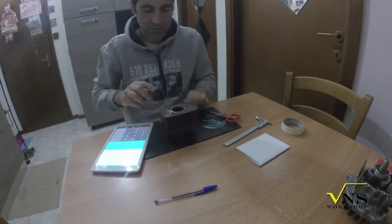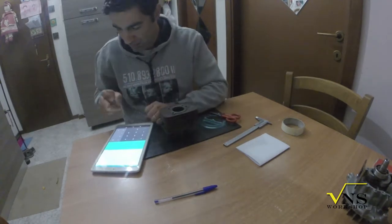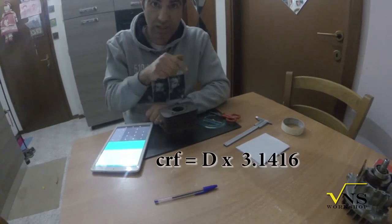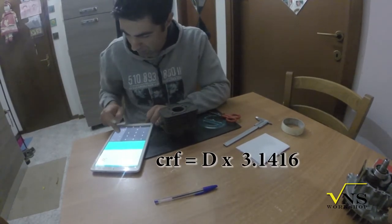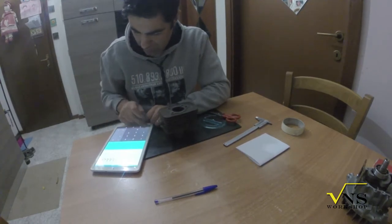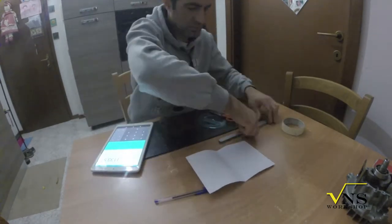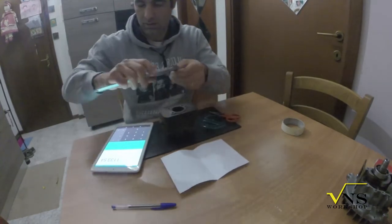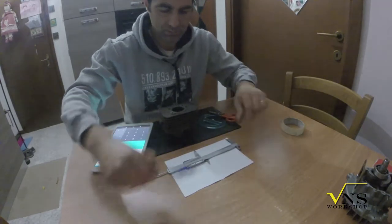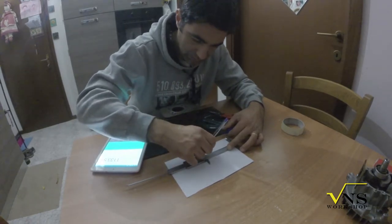Calculating the circumference — we have the extension of our map, and so the circumference. I write the simple formula here. I take the measurement on the caliper. And this is our cutting.